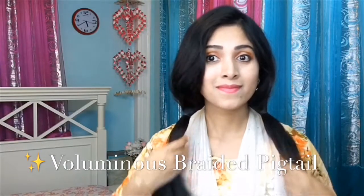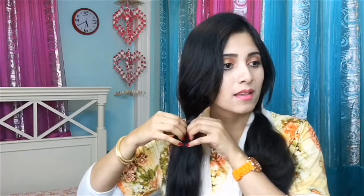Now I will show a voluminous braided pigtail hairstyle. I will make it on the same pigtail ponytail from my third hairstyle. After dividing my ponytail's hair in half, then by again making it half I will bring it back to my other half and will tie a tiny hair tie. Then like this way I will make a couple more of them.